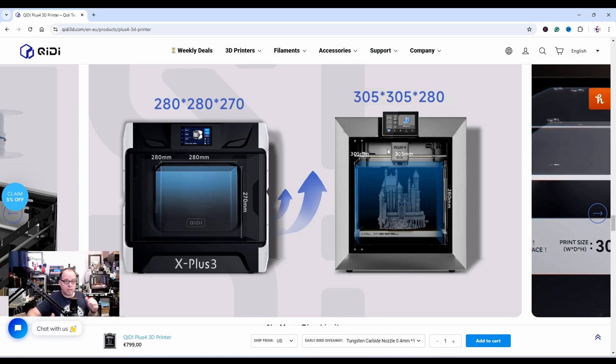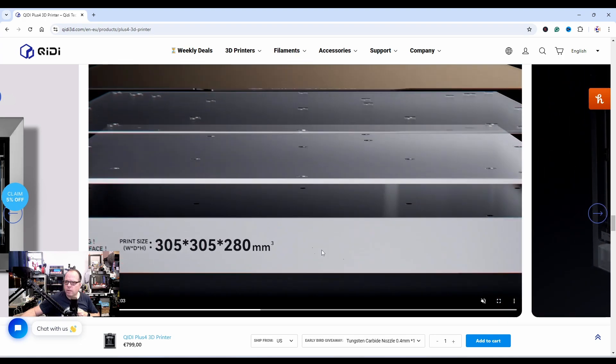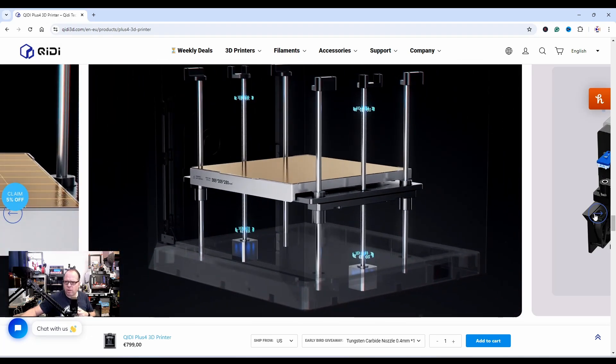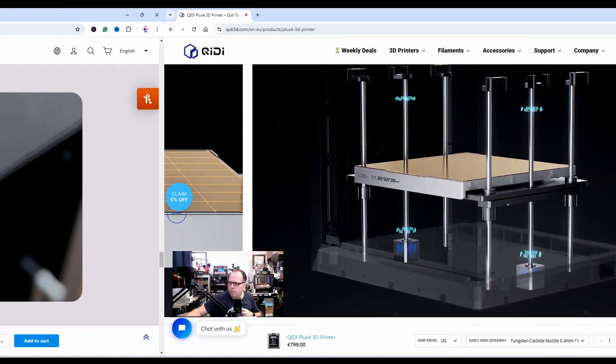Here you can see the size on it — warning: hot surface. Two stepper motors for moving the bed, which makes sense because the bed needs a lot of stability and you can't rely on just one lead screw setup. Also upgraded to a 5-inch HD screen.